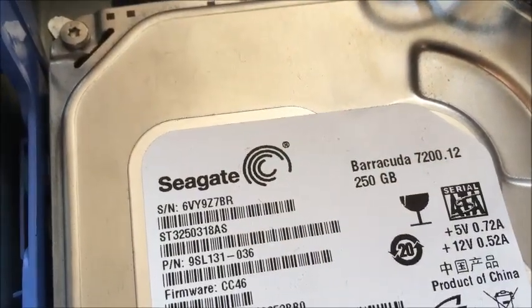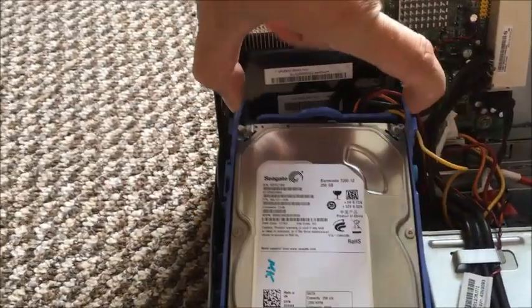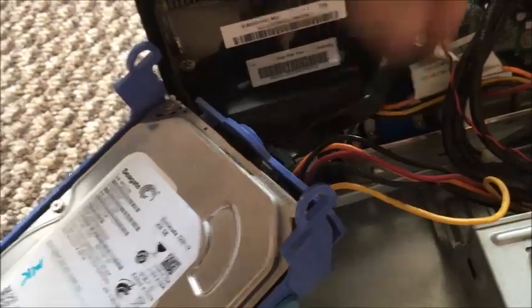I'll probably replace the hard drive with an SSD. It's 250 GB. If you want to replace it, it looks like you just pull the tray out, unclip the wires — there are only two wires and they just pull out.